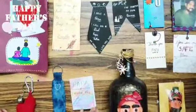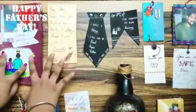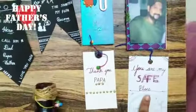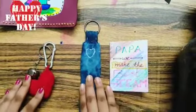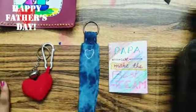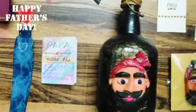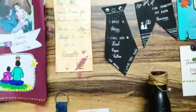So these are the crafts that I have made for Father's Day: two greeting cards, some bookmarks, and gift tags, a fridge magnet, a bottle art, a small book, and two keychains. Which one did you like? Please comment in the comment box below. And if you like this video, please like, share and subscribe to Hastakari Girl. Thank you.